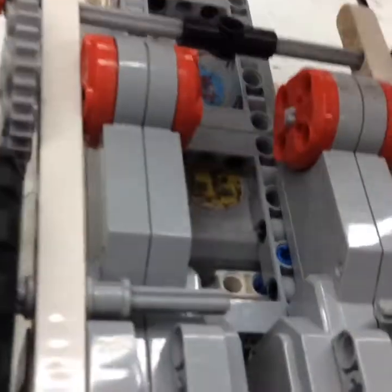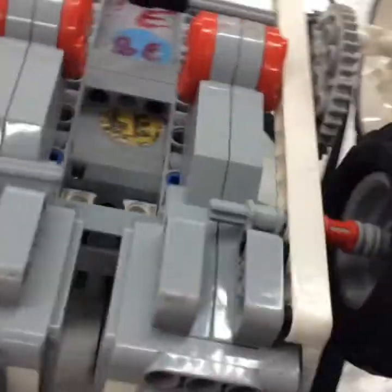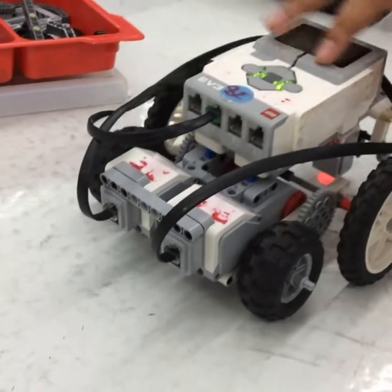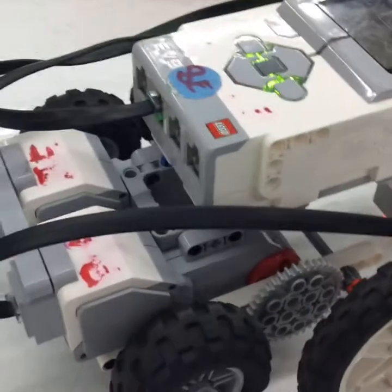These gears were probably the best choice to make it go at the speed it is. And then the last one — we changed the direction of our robot. First, our robot went this way and it wasn't too fast, so we tried going this way and it was way faster.